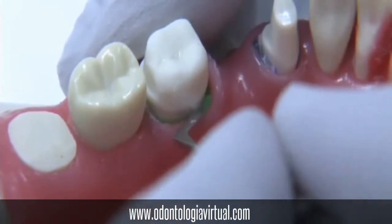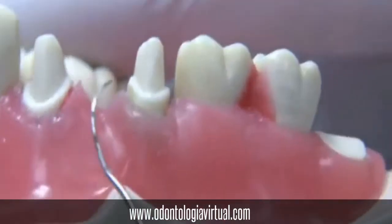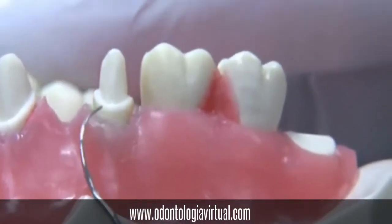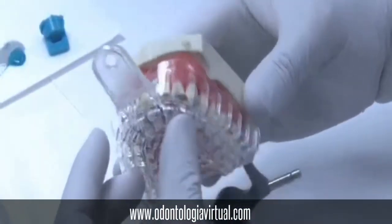Once you have finished doing that with all teeth, make sure that the finish line can be properly exposed so that the impression material doesn't flow in. Make sure it's seating properly.